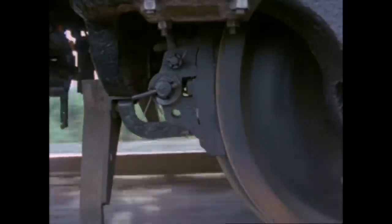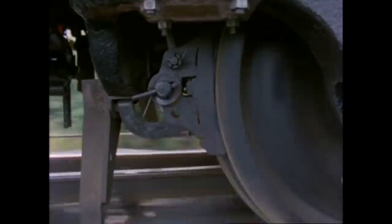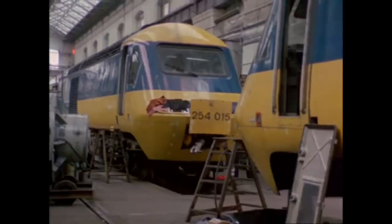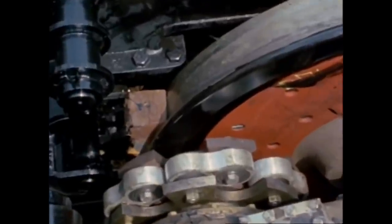Prolonged use has little effect on wheel wear. In fact, the wheel surface is improved by the action of the brakes, giving better adhesion. That is why the HST power cars, with their disc brake bogies, are fitted with cast iron brake blocks to scrub the wheel surfaces.